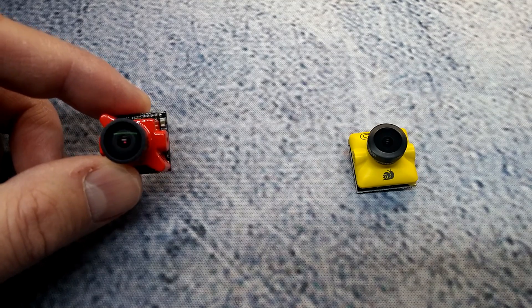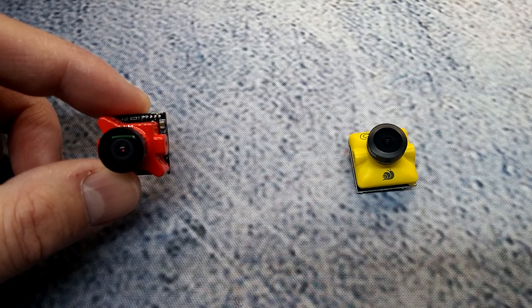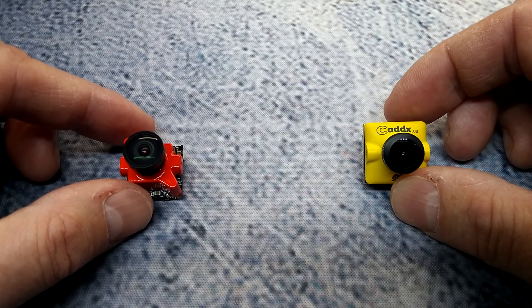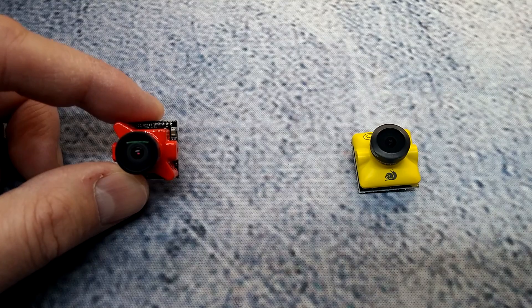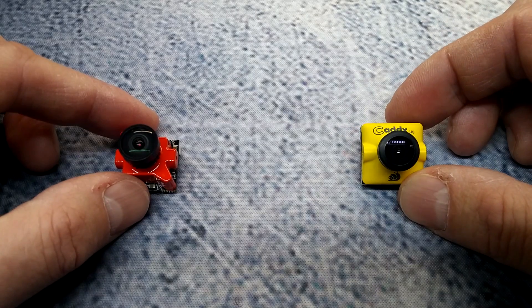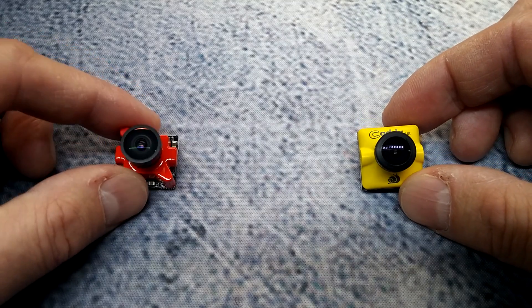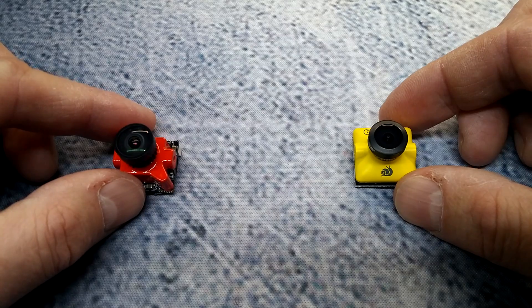Getting to size: the Foxeer is 18.6 by 19 millimeters, whereas the CatX is 19 by 9 millimeters. The Foxeer comes in black, red, and blue coloring to your choice, and the CatX comes in yellow, green, and pink. They're just trying to add new colors to make them unique from other cameras out there.